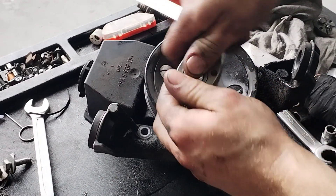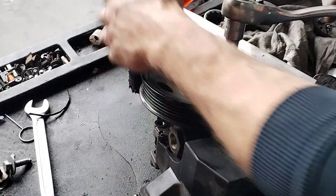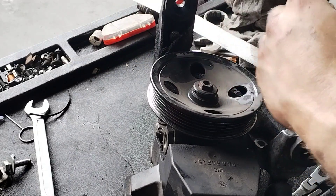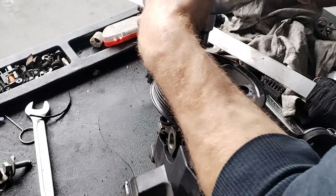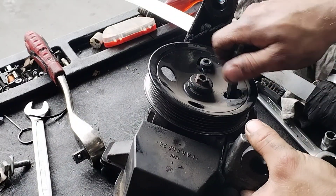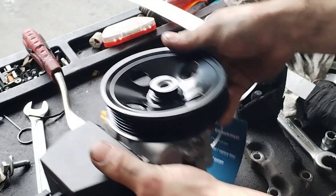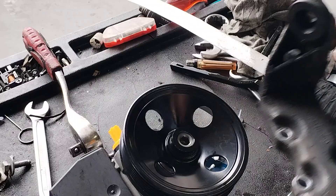Okay guys, now you have to take the bracket off. Here's the new pump — just gonna clean this bracket up a bit.